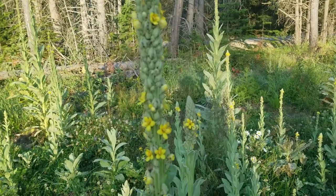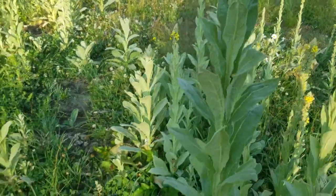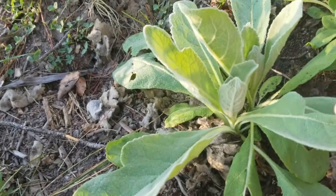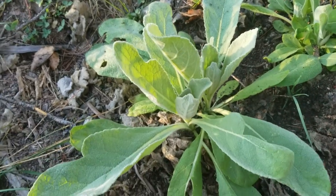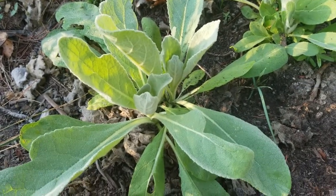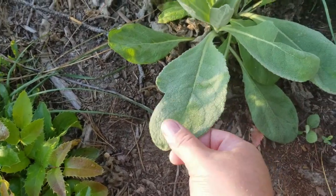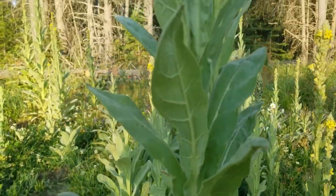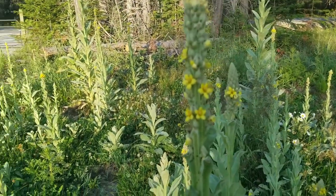This mullein right here that we're looking at is actually two years old. The first year they look like this — they have very soft leaves. Some people call them flannel plant because of that, or bandage plant. People have been known to use them as toilet paper or as bandages — those are just some other common names. And then the second year the mullein will grow tall and send up this spike of flowers.